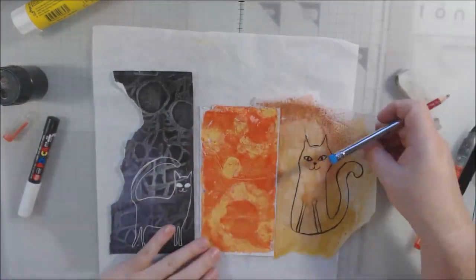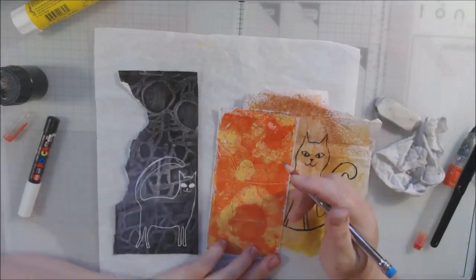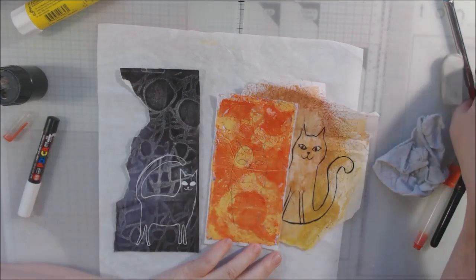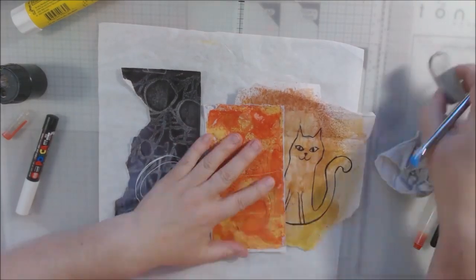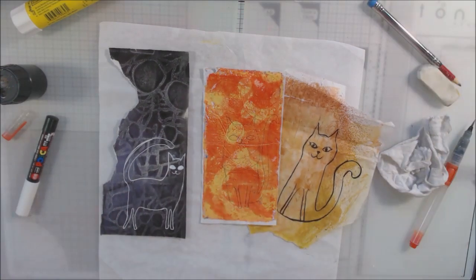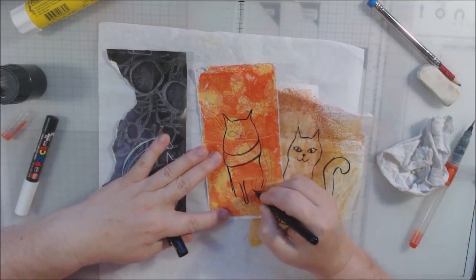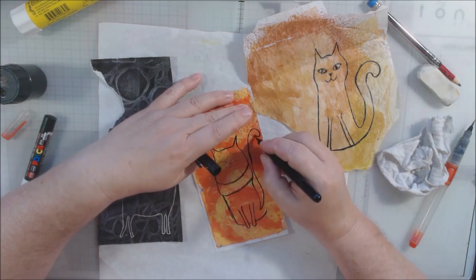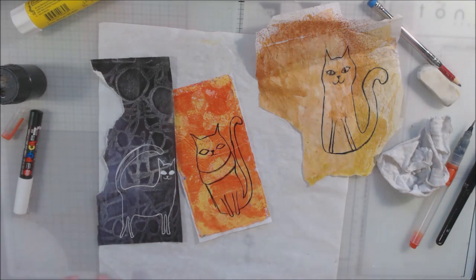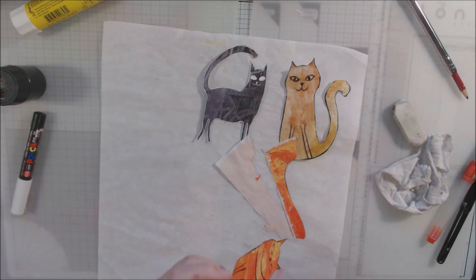I got out some different scraps of painty paper, because I'm predominantly a collage artist — mixed media and collage. I'm doing my little illustrations of my three little kittens on these scraps. One of them is rice paper, one is deli paper, and another is a magazine ad that has been sanded with a stencil underneath, so they've got a little bit of pattern and color. I'm looking for colors that cats might be.